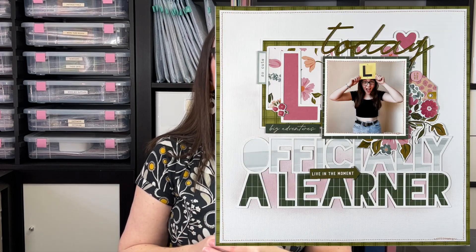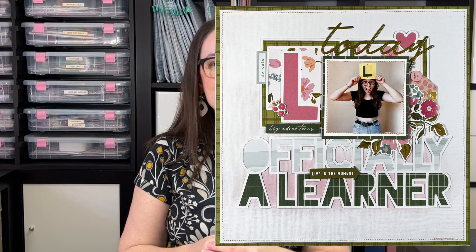Hey creative friends, it's Gwen. Today I'm going back to basics. I want to share with you a layout that looks complicated but really isn't. This layout is not just for new crafters, so even if you have been creating for some time, I think you'll enjoy this process and the clean and simple result. I'll be using Pinkfresh Studio's Lovely Blooms collection and a cut file from my store Cut to You.